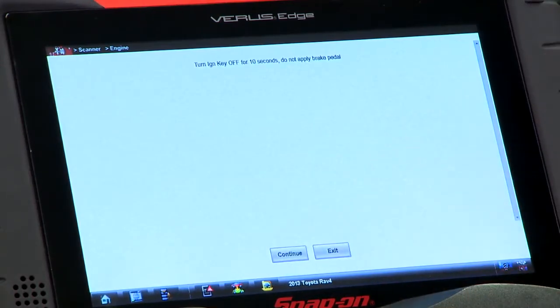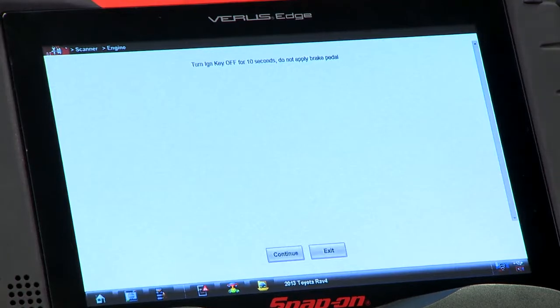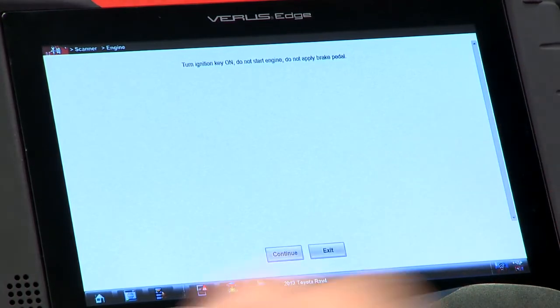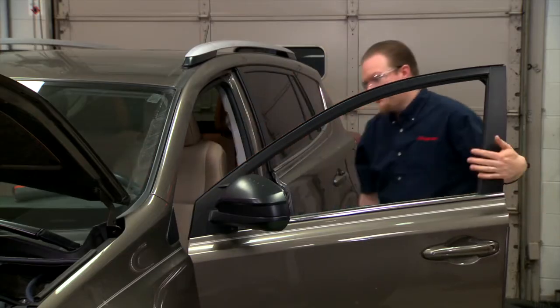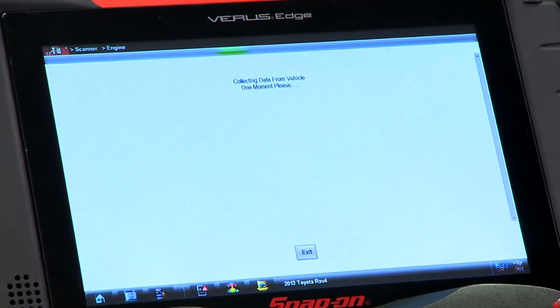Now it wants us to cycle the ignition, so let's go over and do that. That's 10 seconds — continue. Now we've got to cycle it back on. All right, good to go. Don't hit the brake pedal, don't start the engine. Just going to pull the data from the vehicle and make sure that all the test parameters are indeed set.